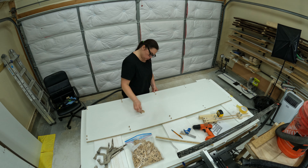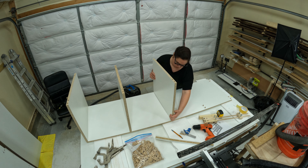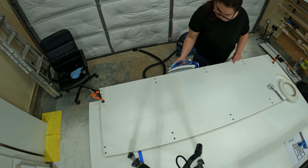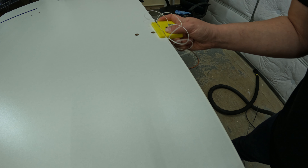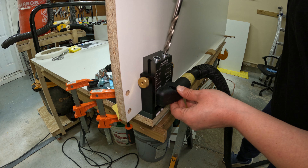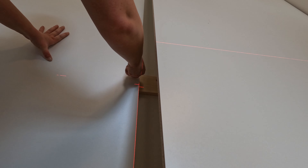Doing some dry fitting before moving it all upstairs to make sure it all goes well together. Looks like I see the light at the end of the tunnel. Final steps are to do edge banding as well as pocket holes. Pocket holes are needed to attach the entire thing to the back wall. Here I'm installing the back wall upstairs and making sure it all lines up well.